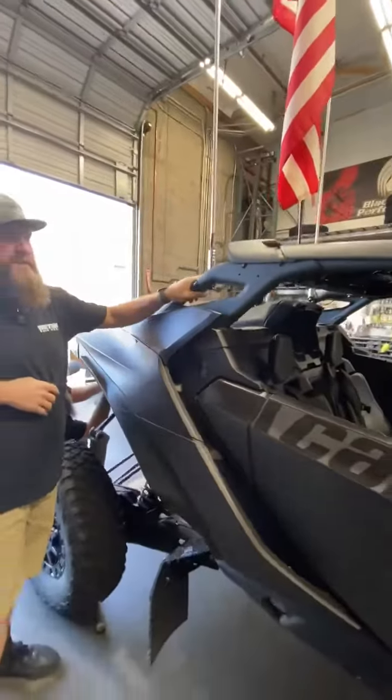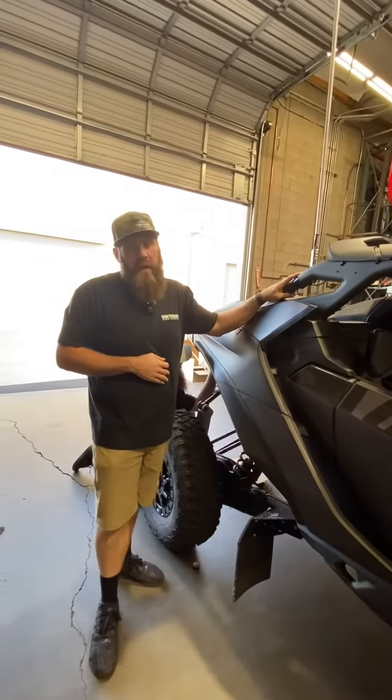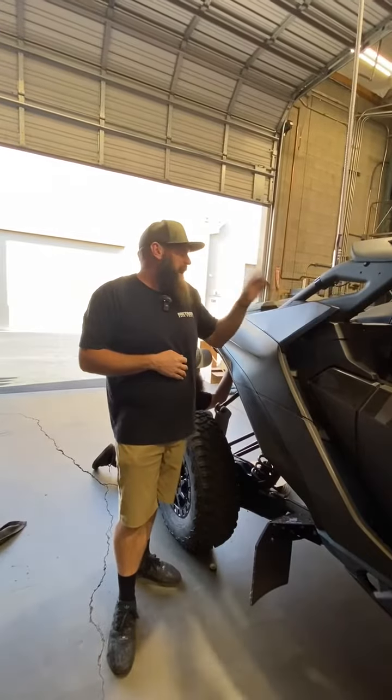We're doing clamp-on mounts on this cage because he does plan on doing an aftermarket cage eventually, but he wanted to make sure he was all taken care of for the Dunes this weekend. So that's all done there.